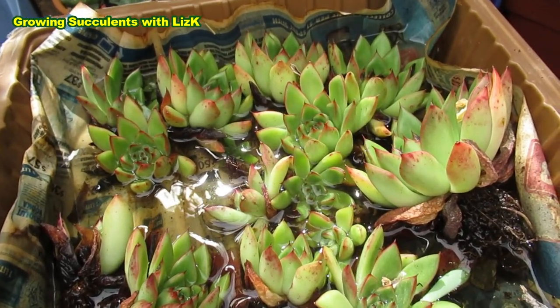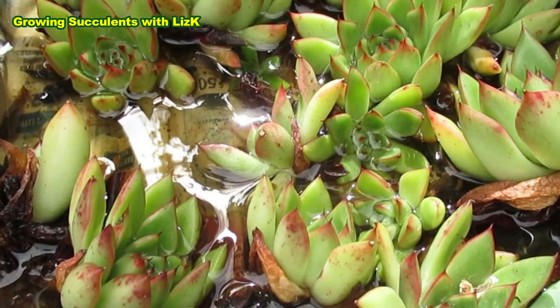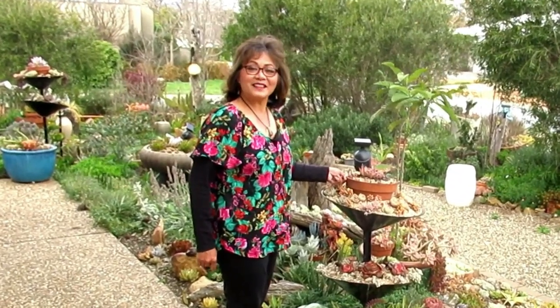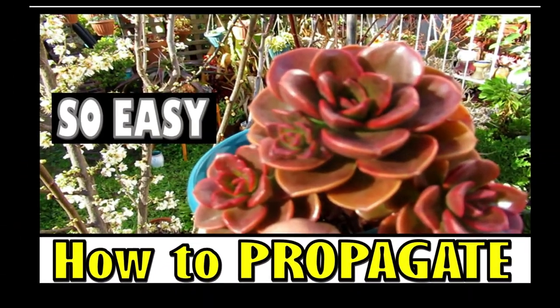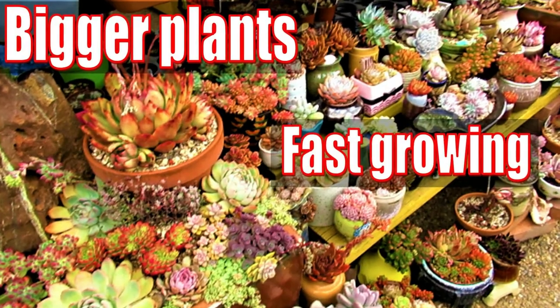It is said or believed that succulents don't like water — of course they do, they love water! Hello there, my name is Liz, a self-confessed succulent addict. Welcome to my channel, Growing Succulents.